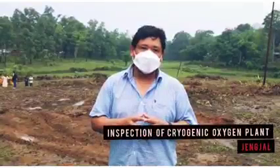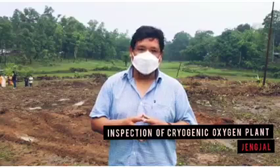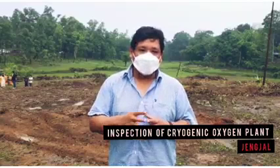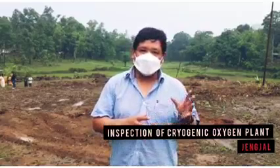We have been working on this cryogenic oxygen plant. The plant involves land leveling and land preparation for civil work.